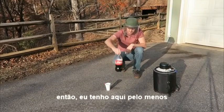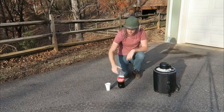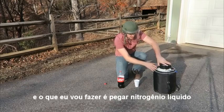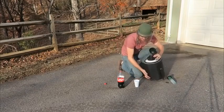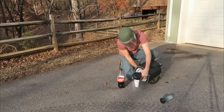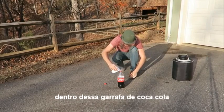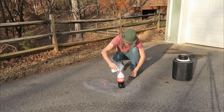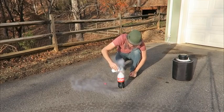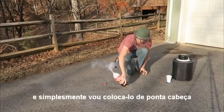I've got here a little bit more than half a two-liter Coca-Cola. I'm going to get liquid nitrogen and pour it inside of this cup. Then I'm going to pour this liquid nitrogen inside of this Coca-Cola bottle. And then simply I'm going to turn it upside down.